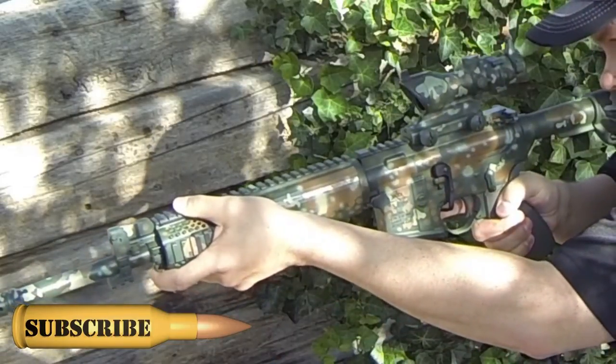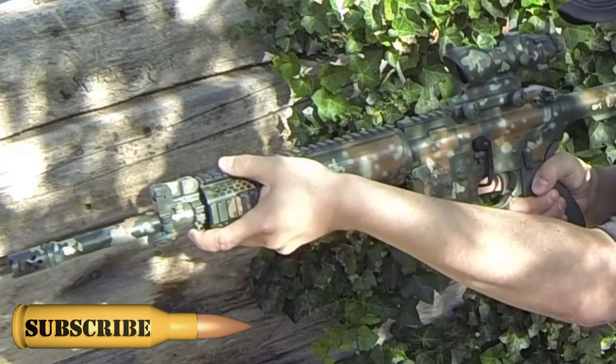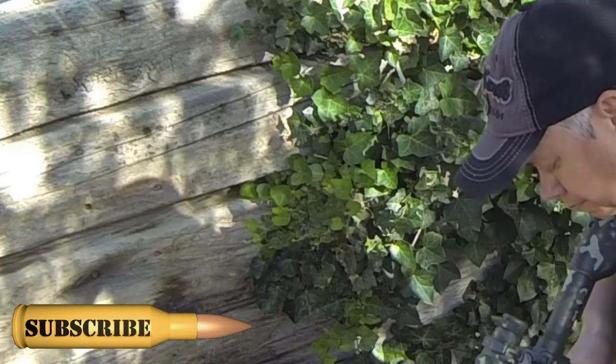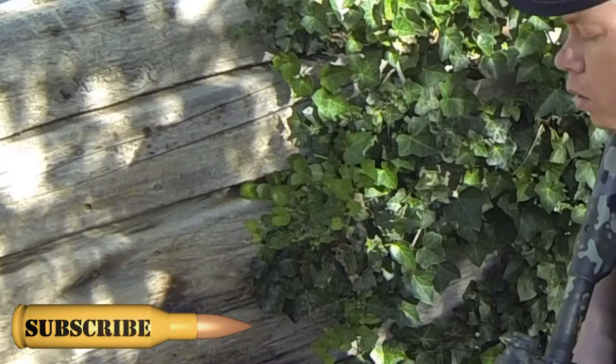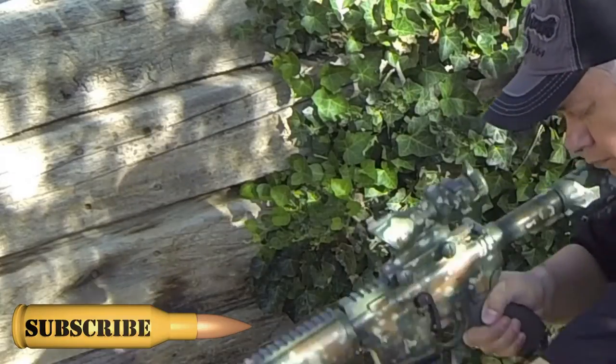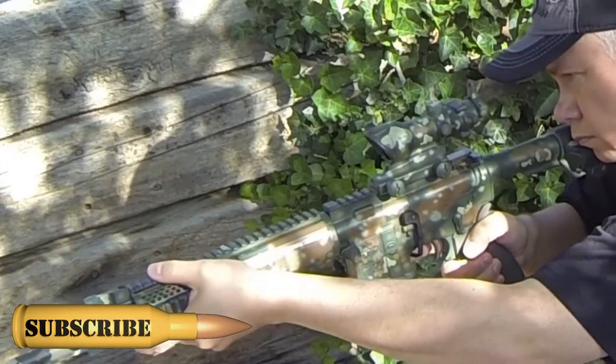At this point, close your eyes and drop the rifle to a low ready position. Try to relax and loosen the tension in your shoulders. Take a couple of deep breaths, and with your eyes still closed, raise the rifle up to where you believe you're on target and open your eyes. Where are your sights right now? Are you on target?